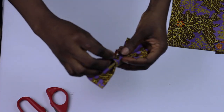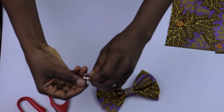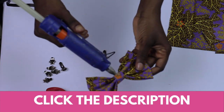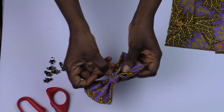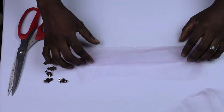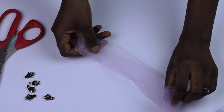Then I take that tiny strip I cut and glue it to hold the center in place. Next I take my shoe clips, open them up — if you don't know where to get shoe clips, I have a link in the description — and I glue them onto the bow. And that's it for that one!